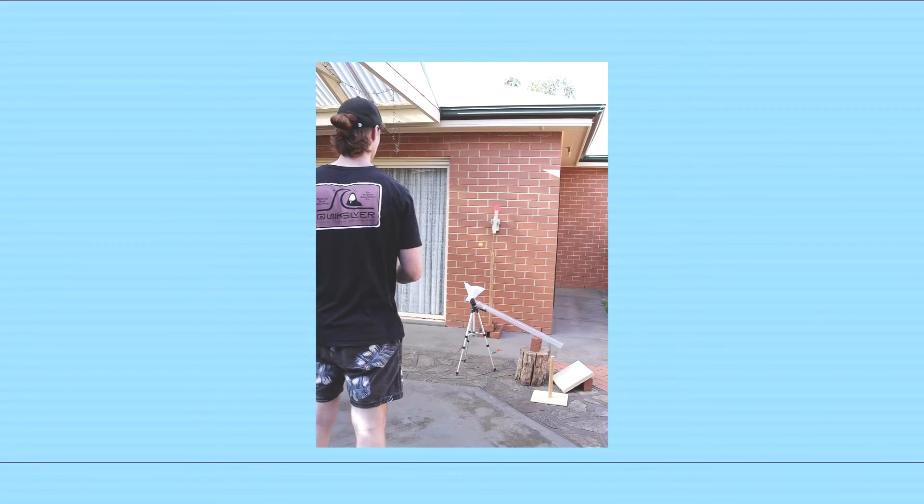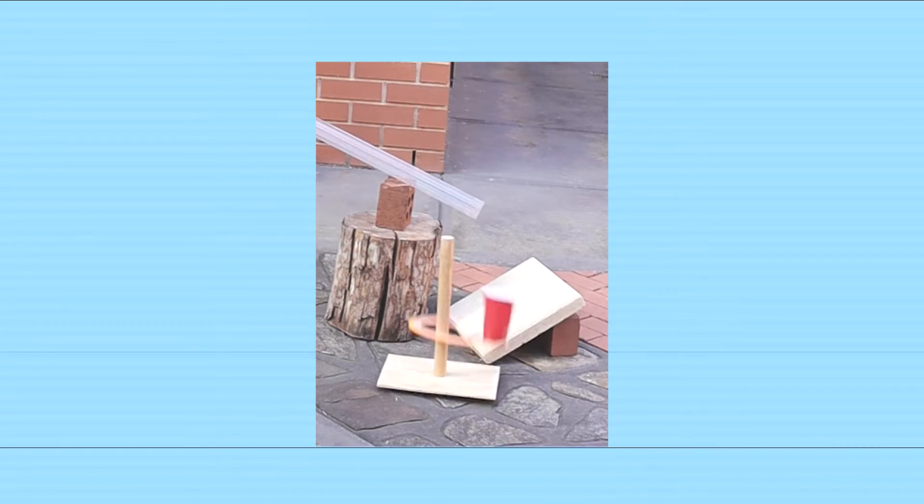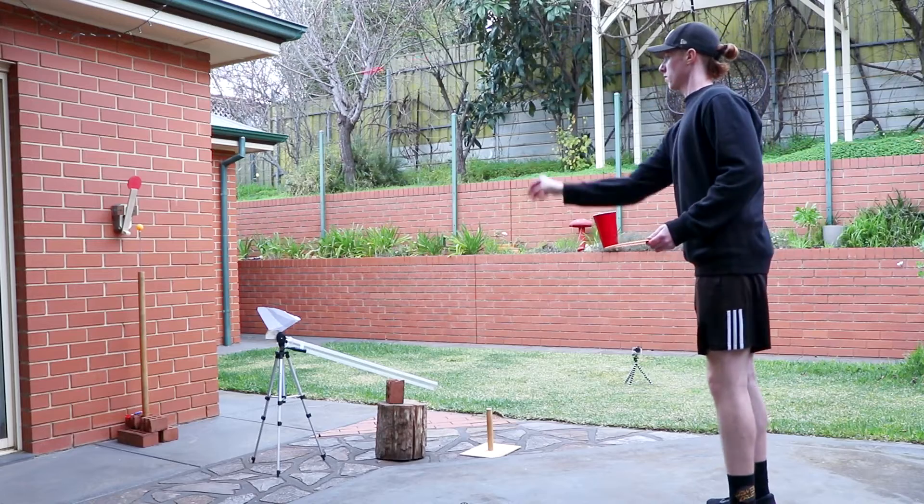The remainder of the setup was just a way to connect the dots. An earlier version did feature a paver after exiting the pipe, but I quickly found there was just no consistency on the bounce — and that brings us back to this setup.